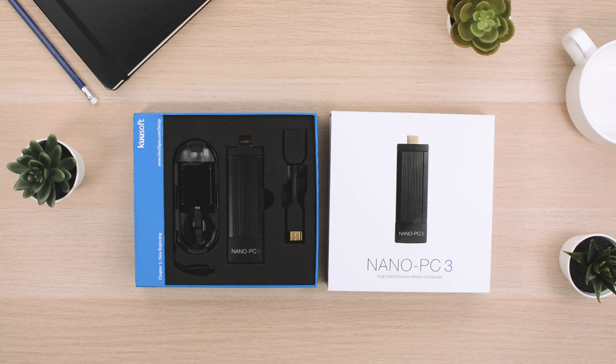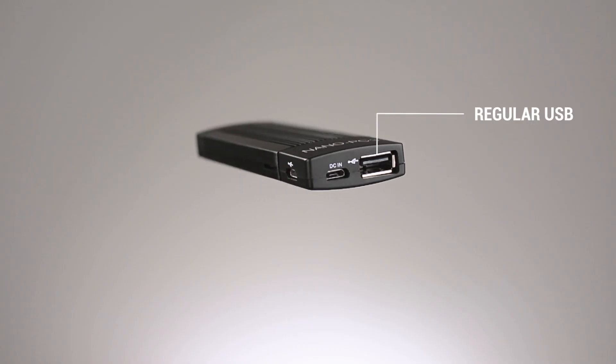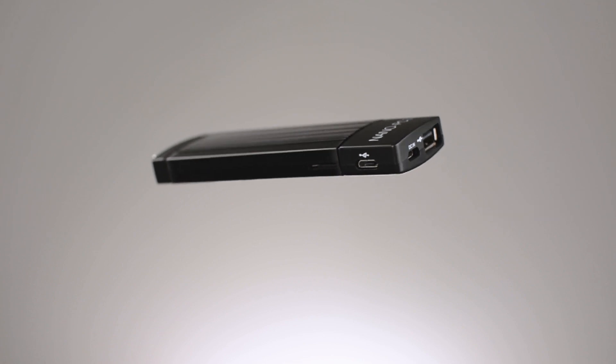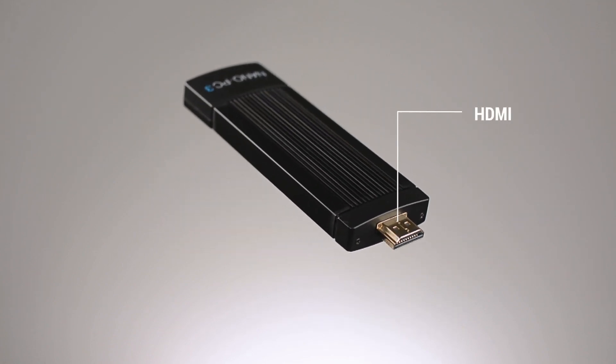Let's take a closer look at the Nano PC3 device. You will find a regular USB port, two micro USB ports, a micro SD reader, and an HDMI connector.